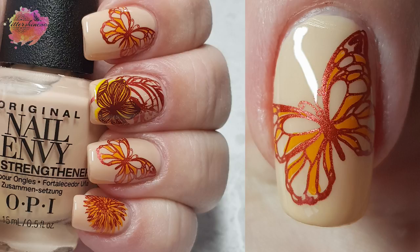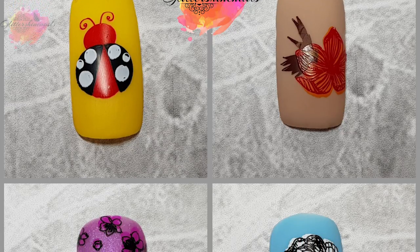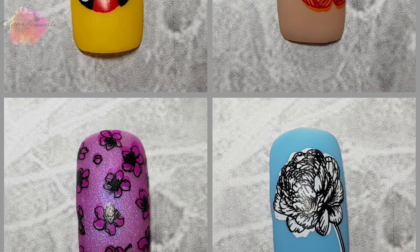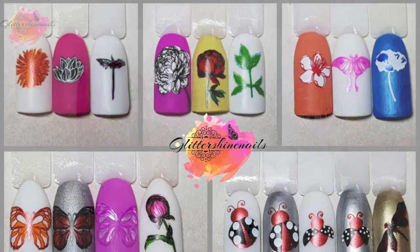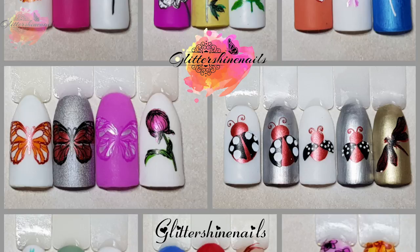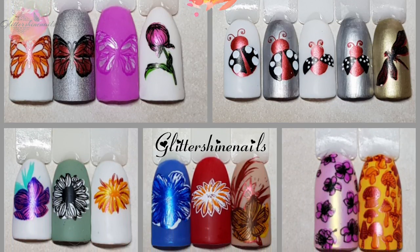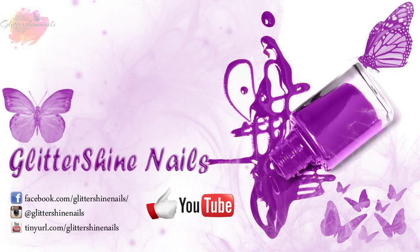I'll have my live and photo swatches and mani over on my Instagram page — there is a link in the description box — and I'll add what stamping polishes I've used for the mani in the next few days. Thank you for viewing my swatch review on Dixie Plates Spring 01. I hope you've enjoyed it; if you did, please give me a thumbs up. Comment below — I love to hear from you guys. Hit that subscribe button and share. Come over and follow me on Instagram at Glitter Shine Nails. Until next time, happy stamping and bye!